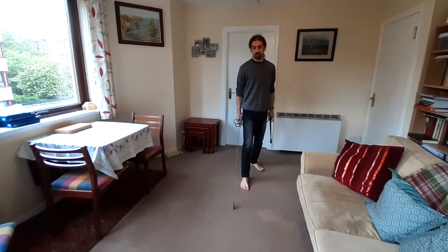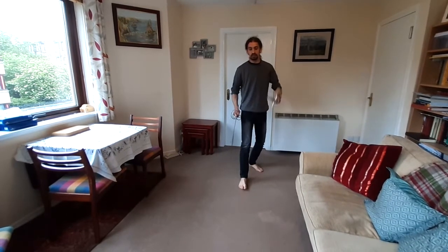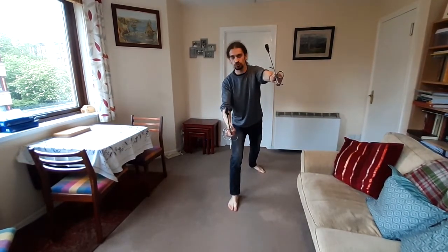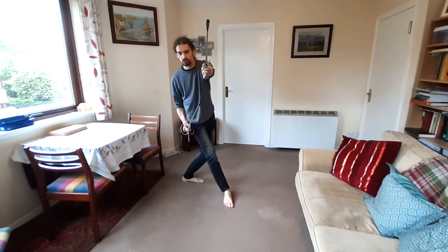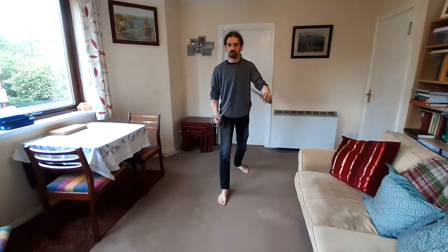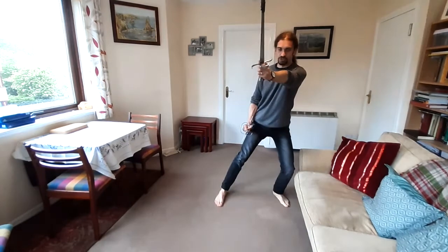The recovery could be done with any number of different steps. For example, from the attack position I might want to recover off in this direction with a circular step, in which case I'm pulling my sword back while keeping my dagger forwards. Or I might want to go off in this direction with a slope step, from the attack position over here.